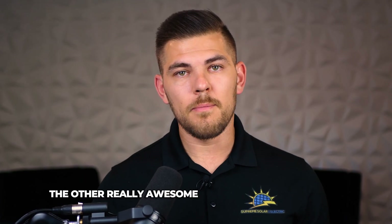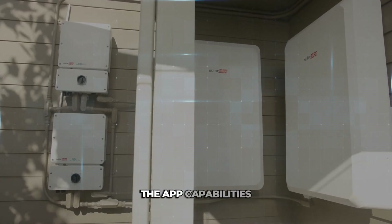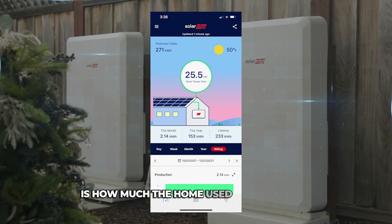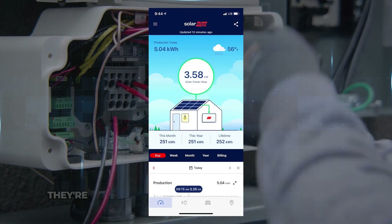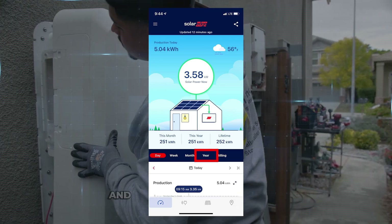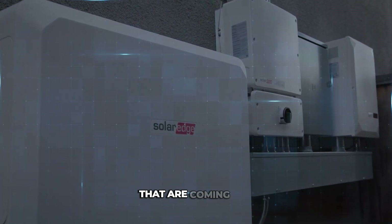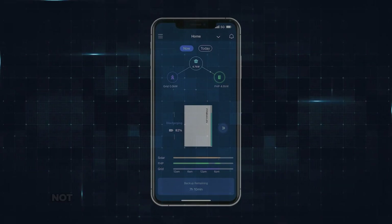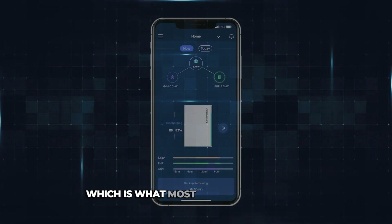The other really awesome thing about SolarEdge is the app capabilities. It shows you exactly the battery percentage, how much the home used from the grid versus how much came from the solar system and battery. It also shows you production daily, weekly, monthly, and yearly for the solar system — all in one app. That's very important because most systems out there only provide battery monitoring and the solar is separate. With Qcells, Franklin, and Tesla, they show solar production but only what the inverter is producing — they're not breaking it down to the per-panel level, which is what most people want to see.